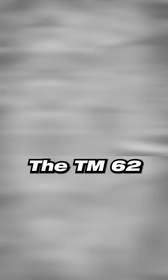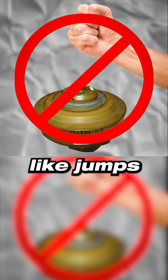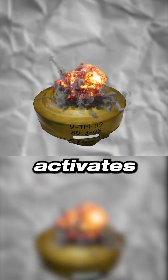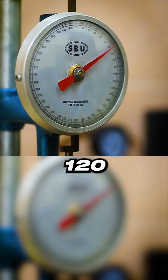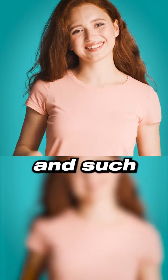Why is this guy jumping on landmines? The TM-62 anti-tank mines don't explode from impacts like jumps because their detonator only activates under pressure of over 120 kilograms. This makes them safe for transportation and such stunts.